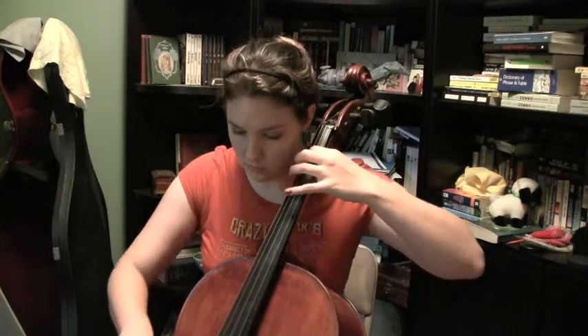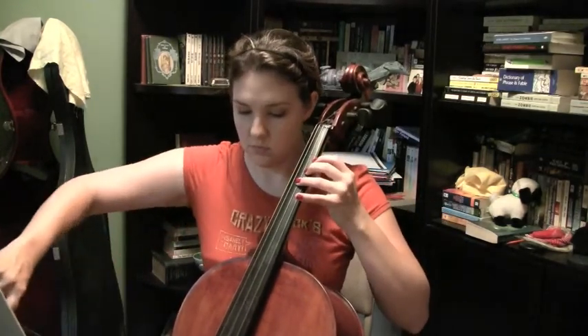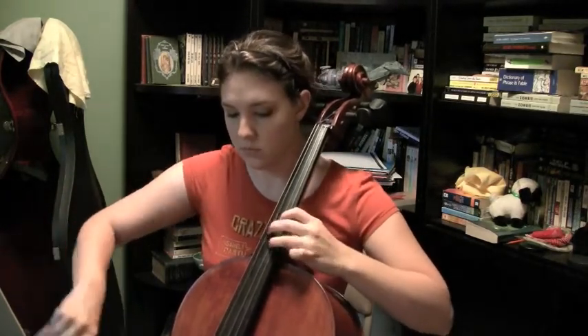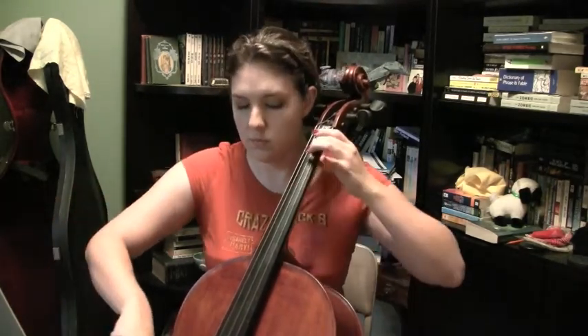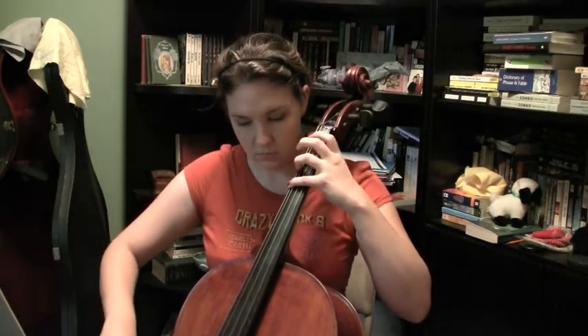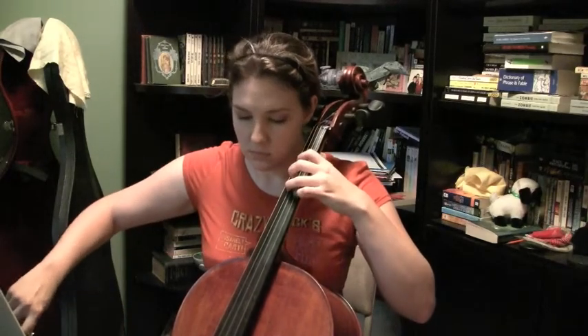[Musical performance of the Bach Sarabande]